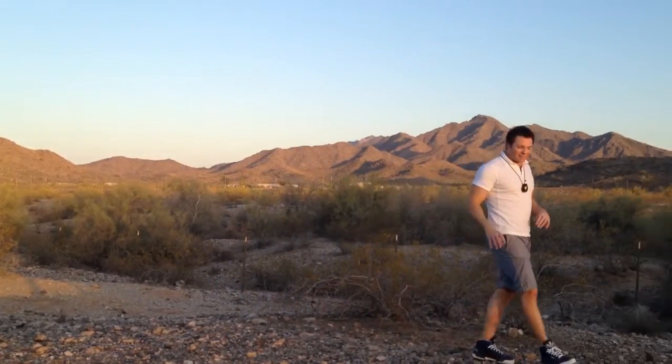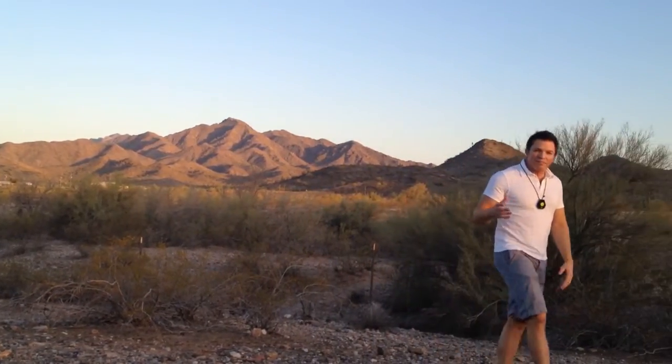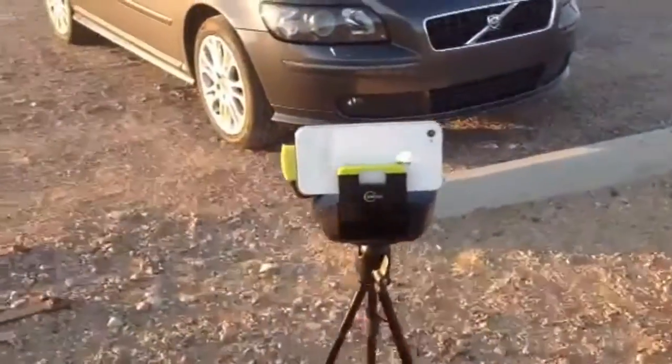The other part of Swivel is the base. It can be tripod-mounted or put on a table, and the base is motorized and uses infrared to know where I am, and the camera follows me.